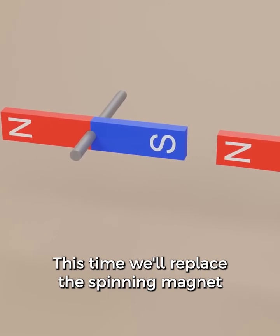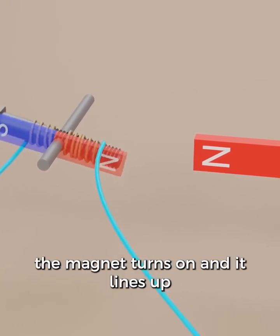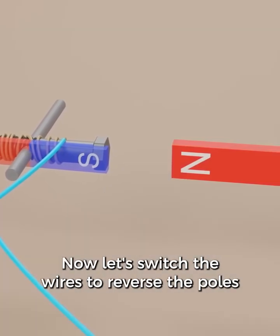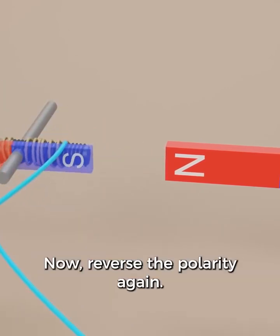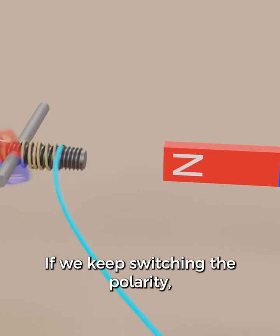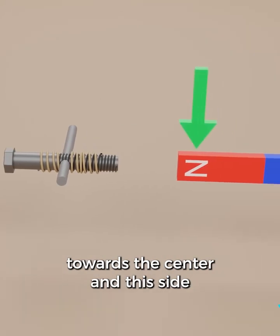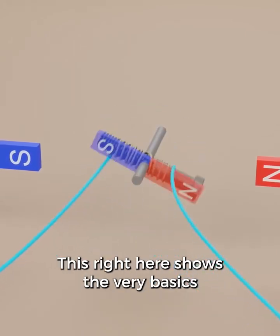Let's come back to our spinning magnet. This time we'll replace the spinning magnet with our electromagnet. As soon as we connect the wires, the magnet turns on and it lines up with the side magnet. Now let's switch the wires to reverse the poles on the electromagnet — the same poles repel and opposite poles attract. If we keep switching the polarity, our electromagnet will just keep spinning. To make this stronger, let's bring in another permanent magnet on the side. Notice how this side has the south pole towards the center, and this side has the north pole towards the center. The side magnets work together to spin the one in the middle. This right here shows the very basics of an electric motor.